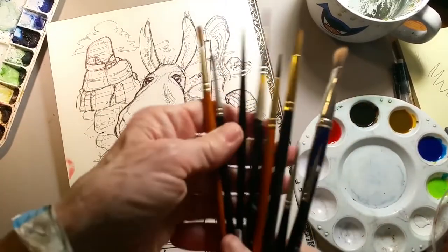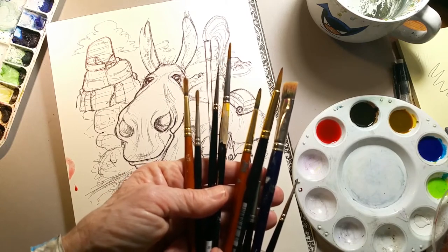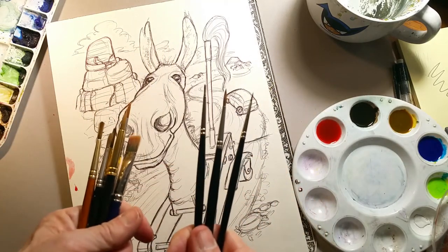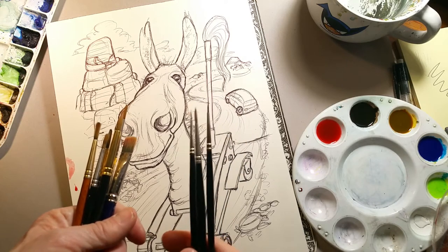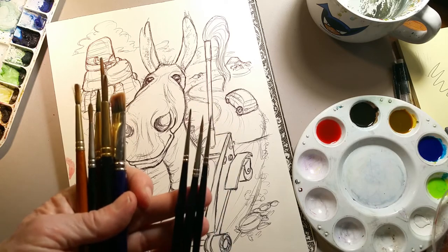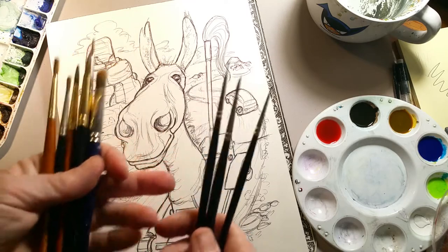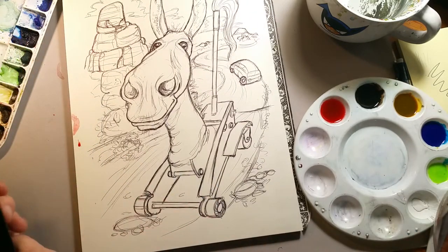These are my arsenal of brushes at the moment. You can see there's a wide variety of sizes — about half of them are acrylic fiber brushes and half are Winsor Newton Series Sevens. These guys are getting a little bit old; I have some new ones waiting in the wings, so I'm not worried about these getting damaged. Normally I would stay away from using sable brushes with liquid acrylic because they will beat up your brush.